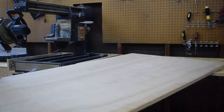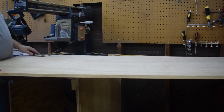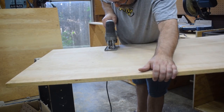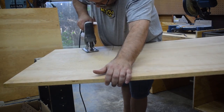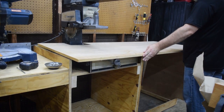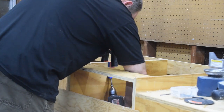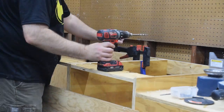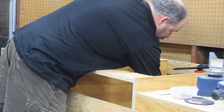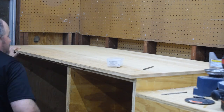Then I cut the tops. Around the radial arm saw, I needed to cut a notch where the saw comes up through it, so I measured that out, cut the notch where it needed to be, and attached the top. One thing I had forgotten to do was drill some pocket holes to attach the top, and I drilled more holes than I ended up using.